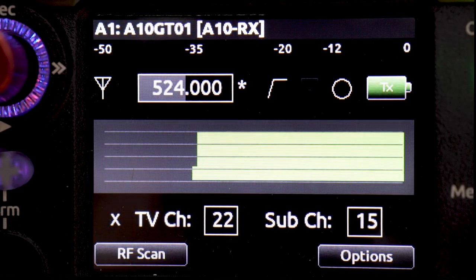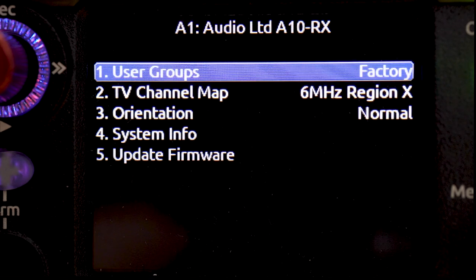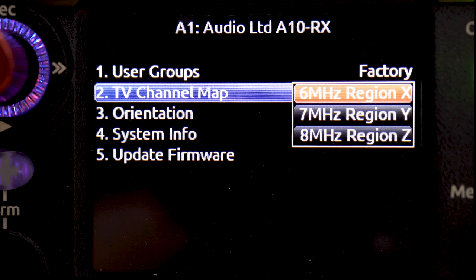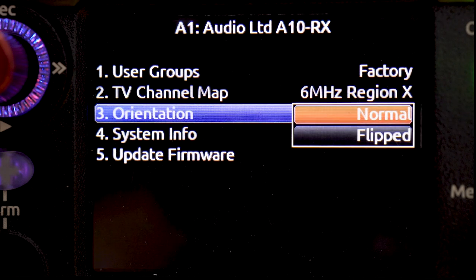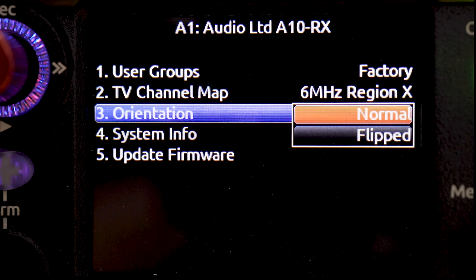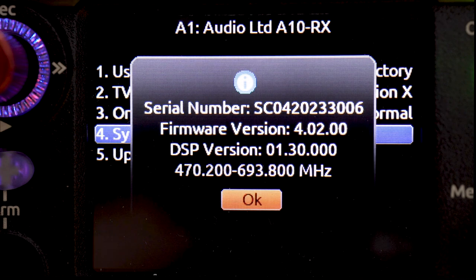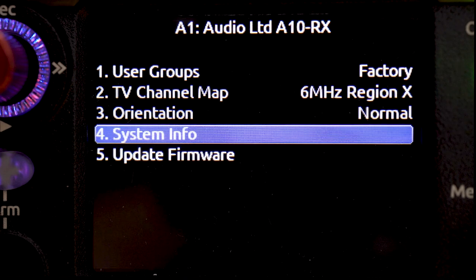The last thing to go through is the options for the SL2 receiver — use the return toggle favorite to look at the options. From here we can select user groups, which is if you've got a custom group of frequencies programmed into your A10 system. We can change the TV channel map if you're in an area that uses 7 or 8 MHz TV channels; we're in the USA which uses 6 MHz wide TV channels. Orientation lets you flip the screen upside down if needed. Your system info will tell you what firmware version you're on — it's good to check that you're on the latest version, and you can update the firmware from here if needed.